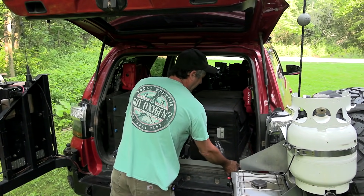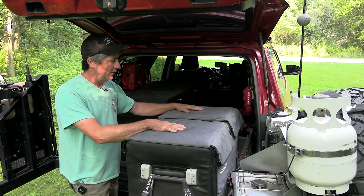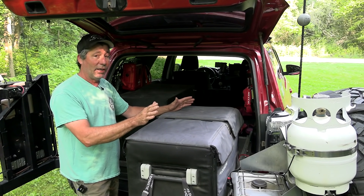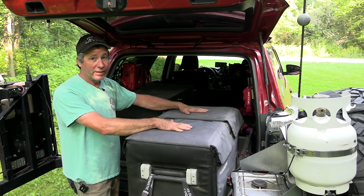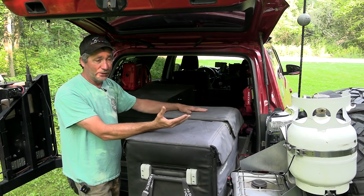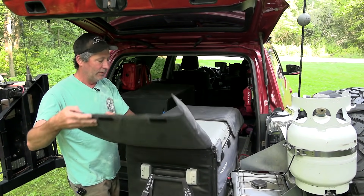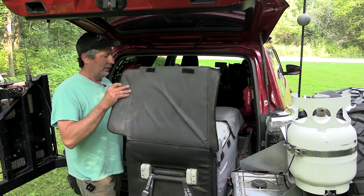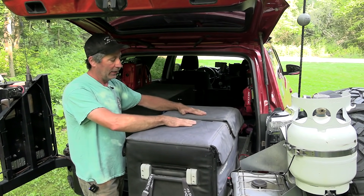Our fridge is 75 quarts and it's a dual zone — you can regulate the temperature differently in each zone. When it's just the two of us going out, we typically just use the larger side and leave the smaller side turned off, using it for storing dry goods, boxes of food, cans and such. We have an insulated cover on it which seems to help quite a bit. There are lights inside for at night, and we'll also put a blanket over the top if it's really hot or the sun's coming in the back window.